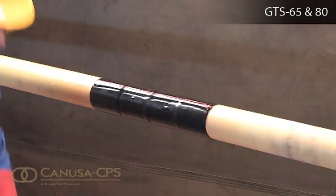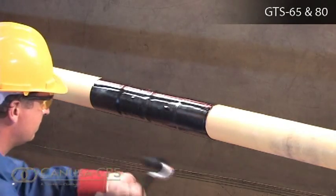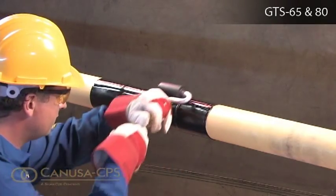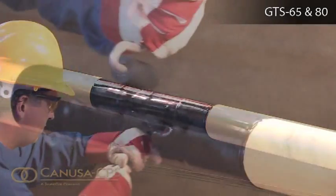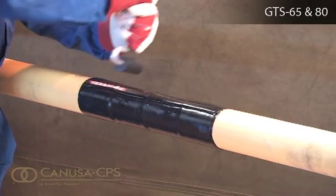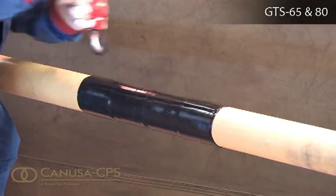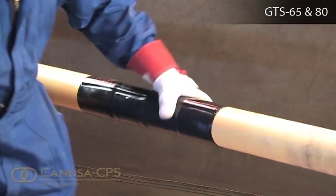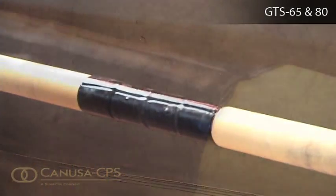Finish shrinking the sleeve with long horizontal strokes over the entire surface to ensure a uniform bond. While the sleeve is still hot and soft, use a hand roller to gently roll the sleeve surface and push any trapped air up and out of the sleeve. Continue the procedure by also firmly rolling the closure with long horizontal strokes from the weld outwards. Visually inspect the installed sleeve and make sure that the sleeve is in full contact with the steel joint, that the adhesive flowed beyond both sleeve edges, and that no cracks or holes are in the sleeve backing.